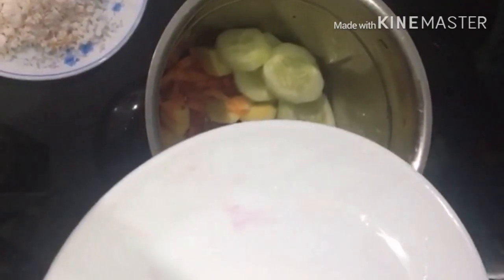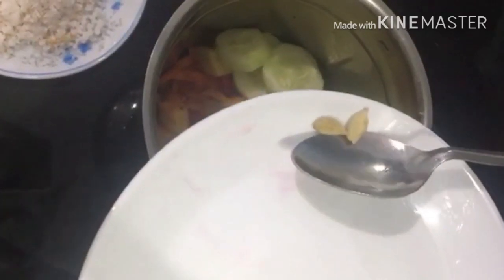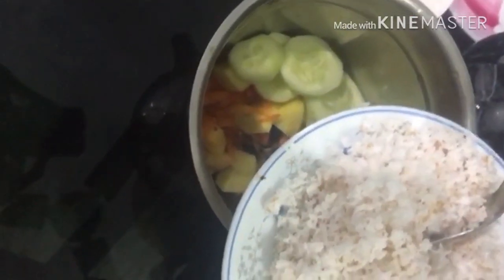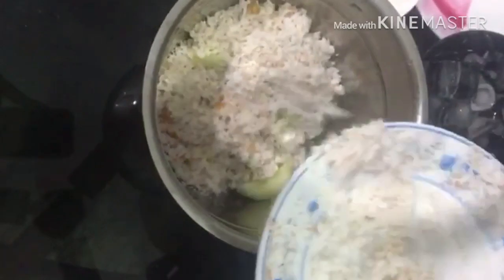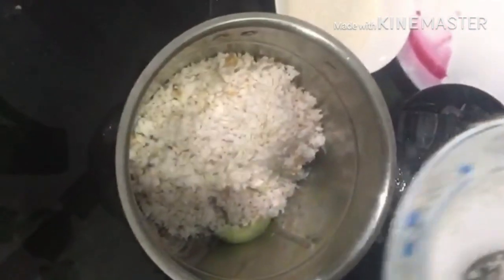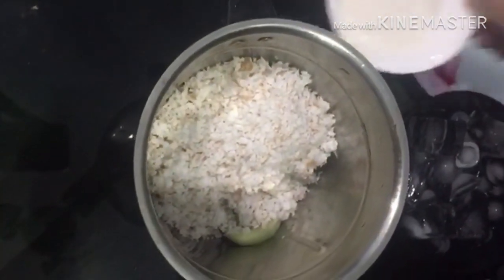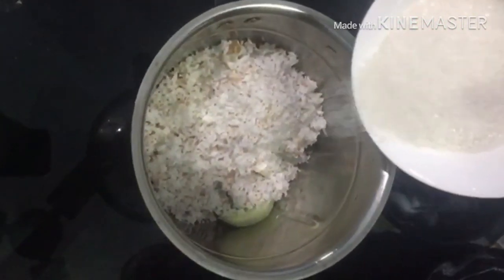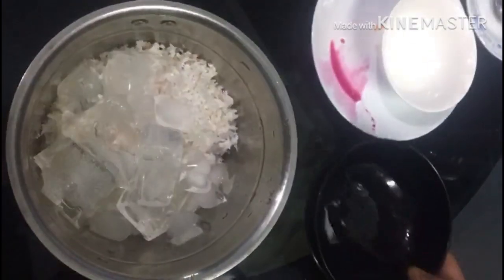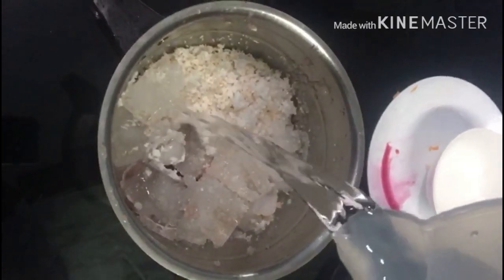We are going to use some flavor and add some flavor. I will add the juice to the taste of the juice. I will add a cup of juice. Ice cubes.